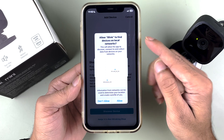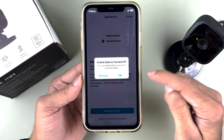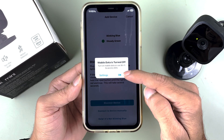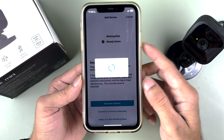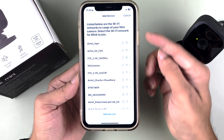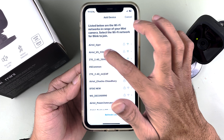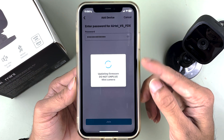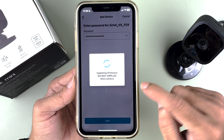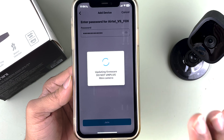You have to join the network created by the Blink Mini camera, so select Join. It will ask us to find the local Wi-Fi network, so give the permission. If it asks you to turn off mobile data, you can do that. Once it detects the local Wi-Fi network, select your Wi-Fi network, enter the password, and select Join.